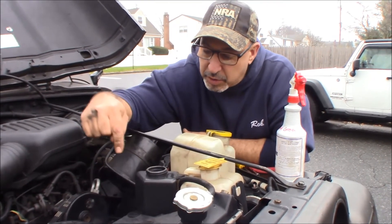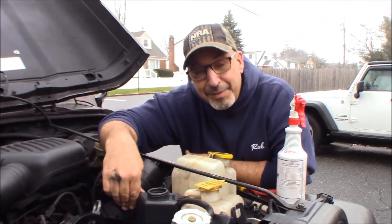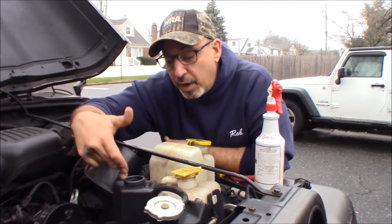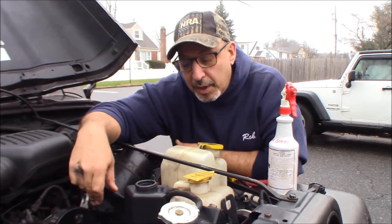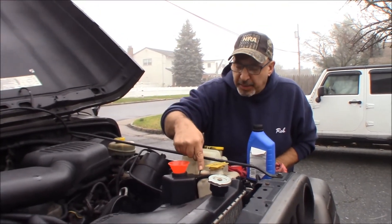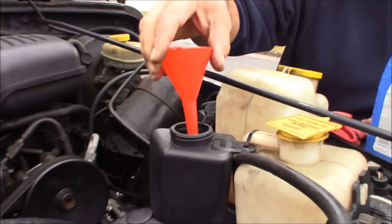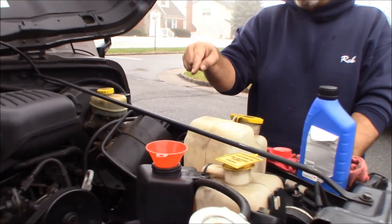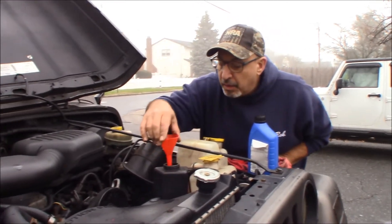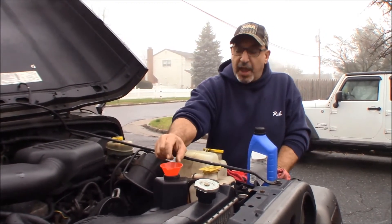All we have to do now is get a cap for this. Let me check online quick to see who has the cap locally, because Amanda just pulled up and she could run to one of the local auto parts stores to grab a cap instead of ordering it online. So I zip tied it right there like I was talking about — that worked out. I filled it about halfway up with fluid, started the car up, and turned the wheel all the way lock to lock and back to center, trying to bleed out any air.